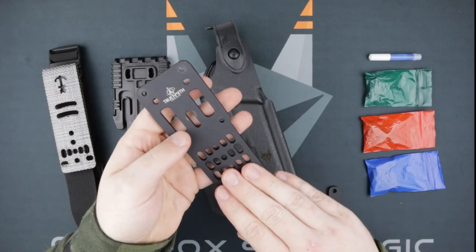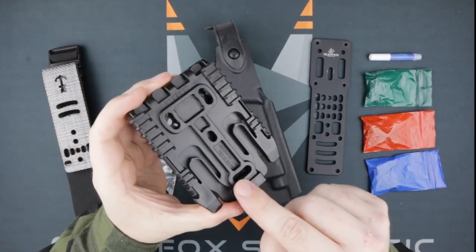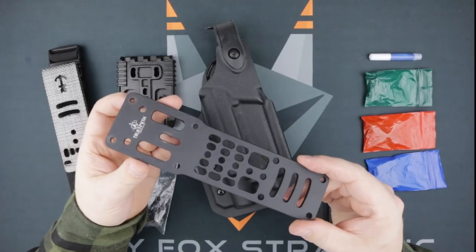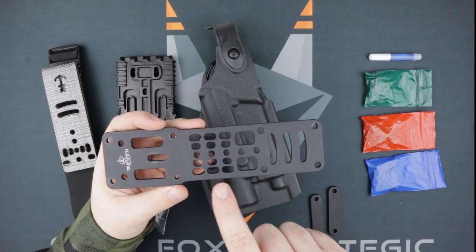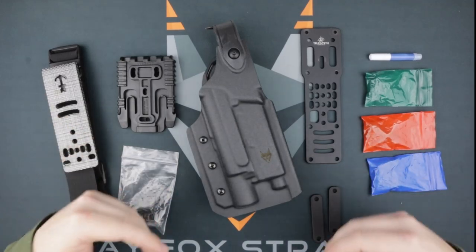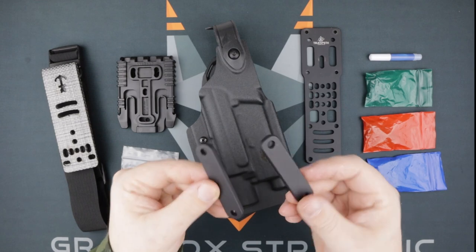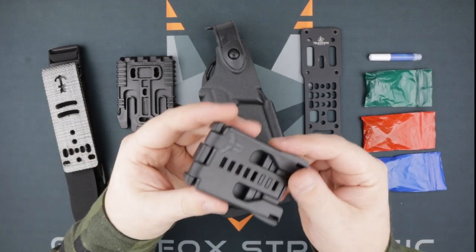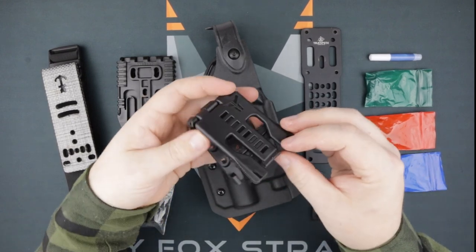This adapter was designed by True North Concepts primarily around the Safariland three-hole pattern, as seen on the QLS fork here. The MHA is a mid-ride attachment, but you do have a little flexibility as far as the height of your holster. You also have a couple of options for mounting the MHA to your belt, such as the included belt bars which work great on MOLLE-compatible belts, or you could also attach the unit to a Tech Lock from Blade Tech.